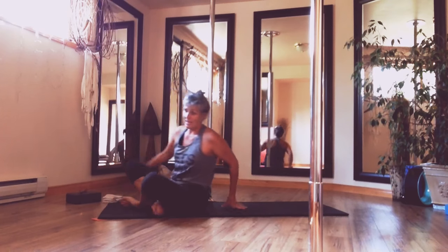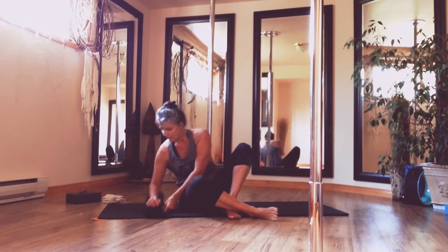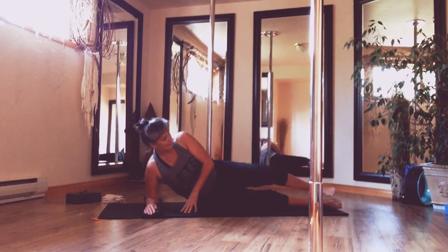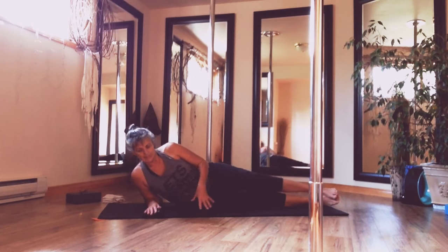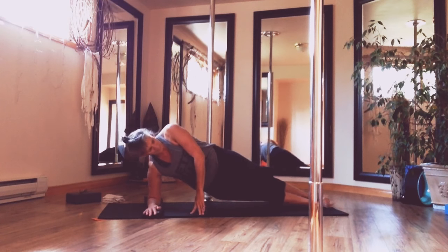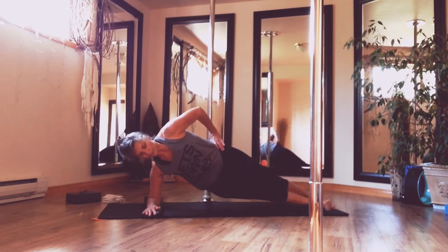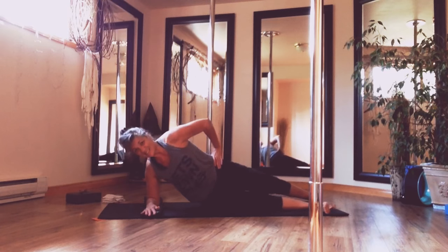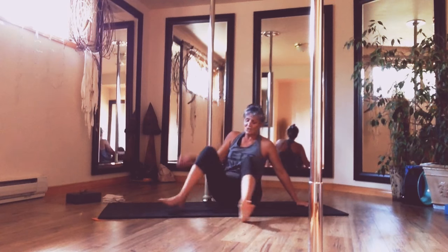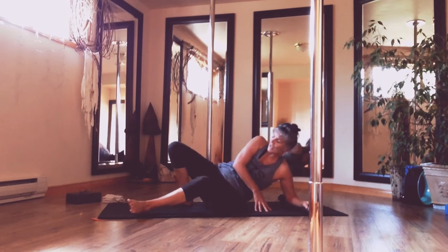Coming into our strength exercises. I'm going to have you come into a side plank from your forearm. I like to roll up a little bit of extra mat. Elbow is under the shoulder. We're lifted here — not sinking down into this — we are lifted and lifting. You're going to stagger your feet with the low leg forward. And we're going to lift, lift. This one immediately works the abductors, the inner thigh, the glute — the whole package has to work there.